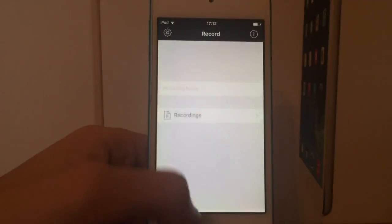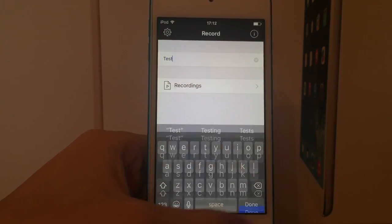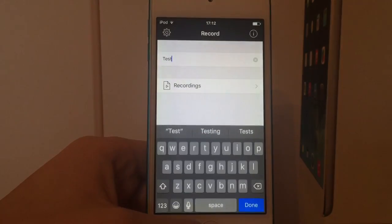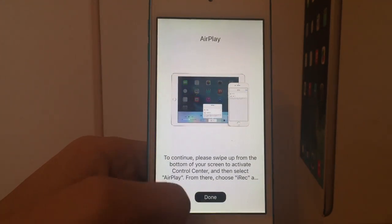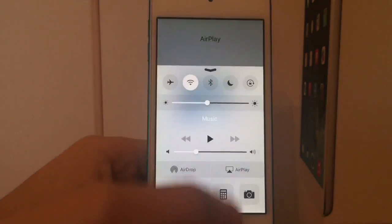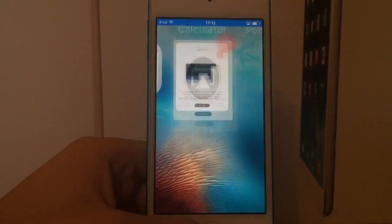Alright, so with this one we have a similar UI. You put in the recording name just like the original and you click done. You click on yes and it takes you to a screen tip telling you how to set up AirPlay, which is how this application works — similar to the way AirShout works actually. So we swipe up from the control center, click on AirPlay, click on iREC and now the recording will start.